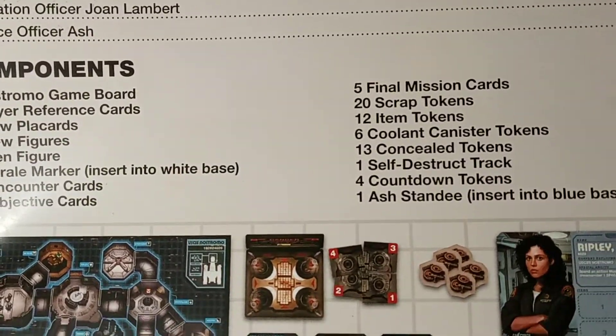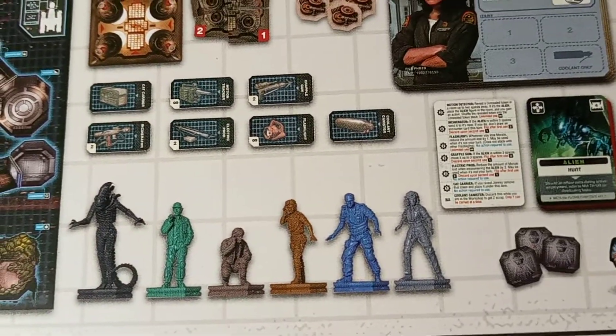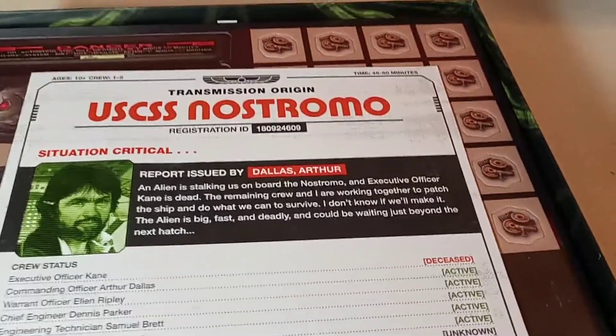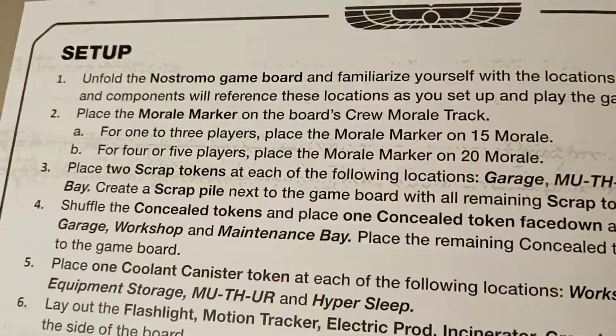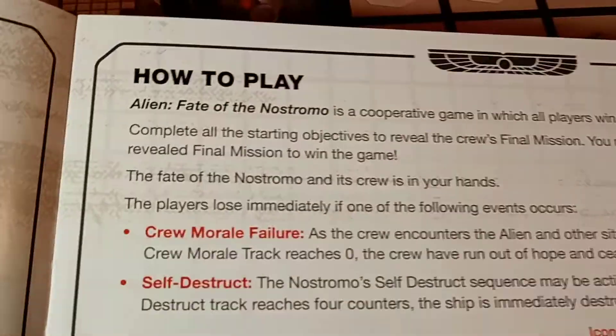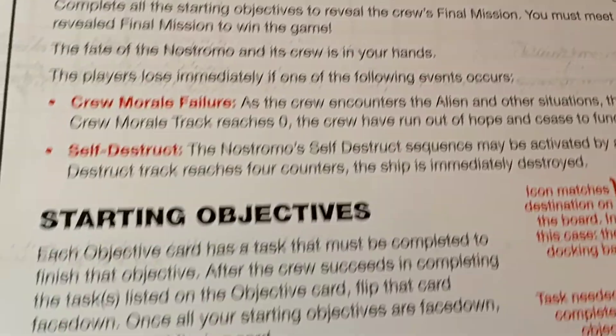Then here are all the components — all your characters. Those look cool. It basically tells you how to play the game. Doing this one-handed is rough — everything looks like it's being filmed on a potato. We've got the setup, and it looks like there's crew morale and a failure self-destruct option — that looks pretty interesting. There are also action cards.